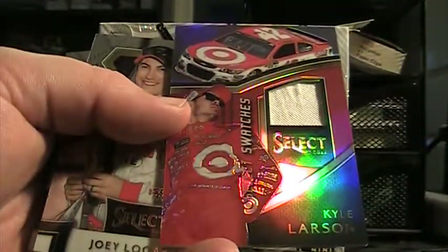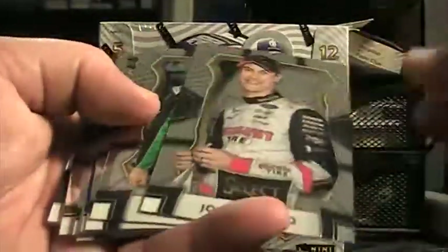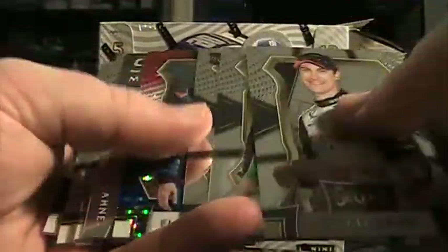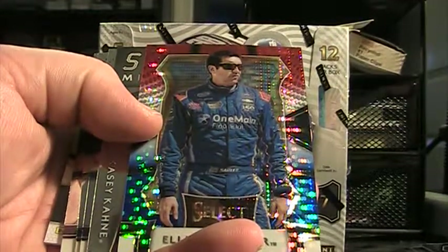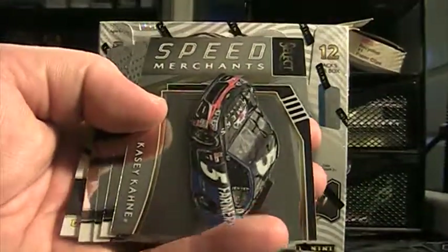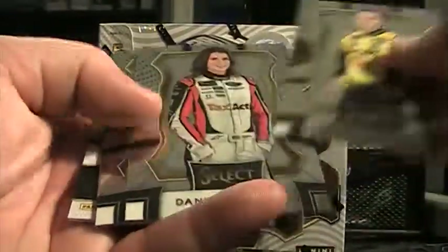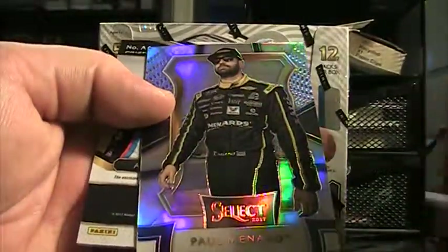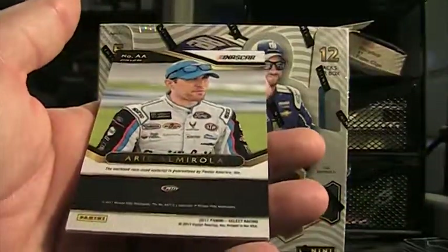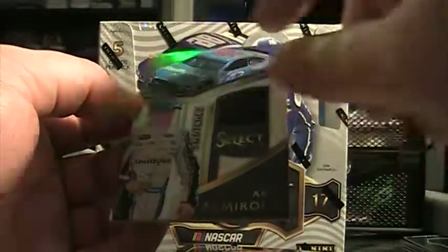There's a white Elliott Sadler prism, and this is a Larson box 28 of 99. Kyle Larson Select Swatch. Logano, Dillon, Dillon. There's a $2.99. Elliott Sadler — a lot of Sadler cards too. Speed Merchants. That was Casey Kane — those are base. Here's a Prism Paul Menard. Eric Almirola. Select Swatch — that's a tire.